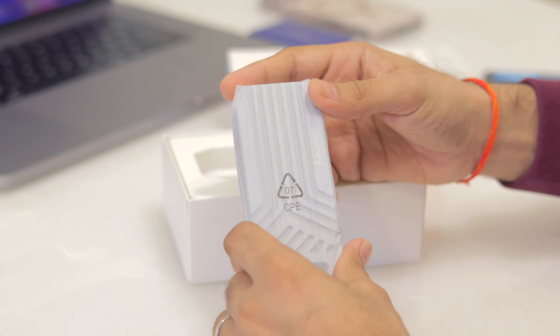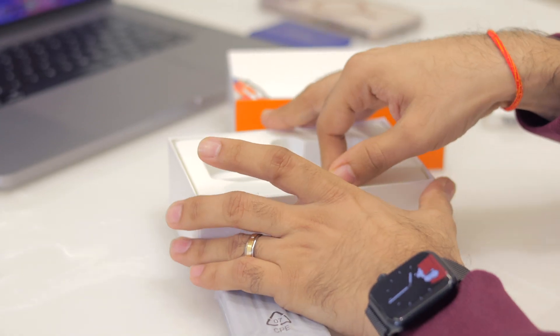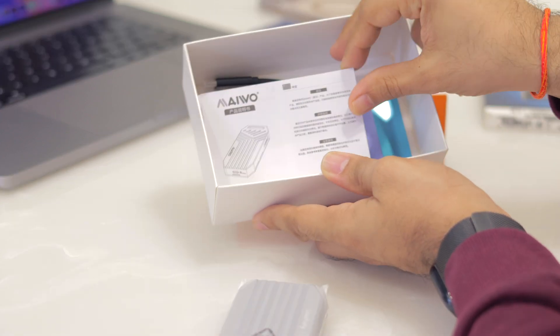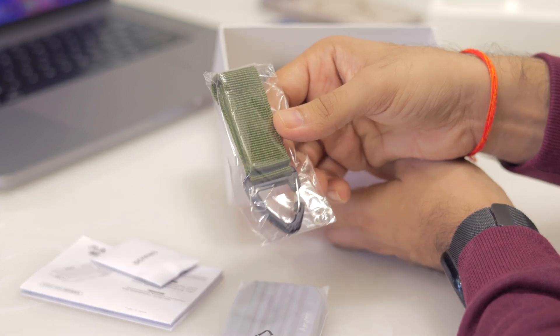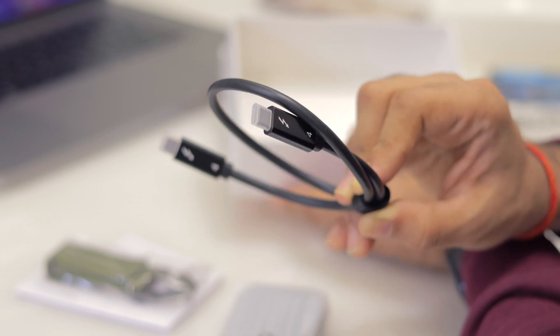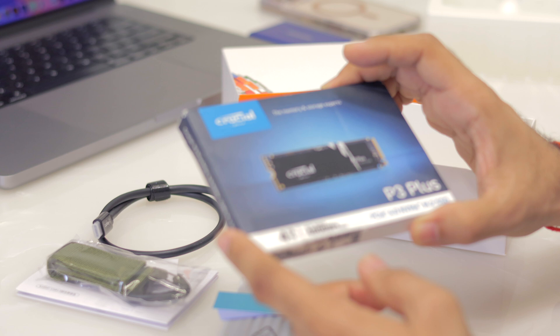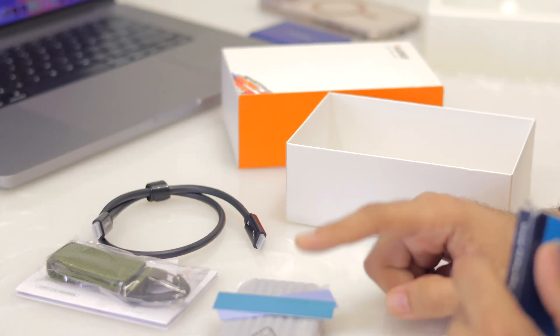In the box you get a metal SSD enclosure, and on opening it you'll find an instruction manual, screws, a funky sporty lanyard, a Thunderbolt 4 USB-C to USB-C cable, and a heatsink — because these SSDs tend to heat up a lot, so you need active cooling to manage the heat.